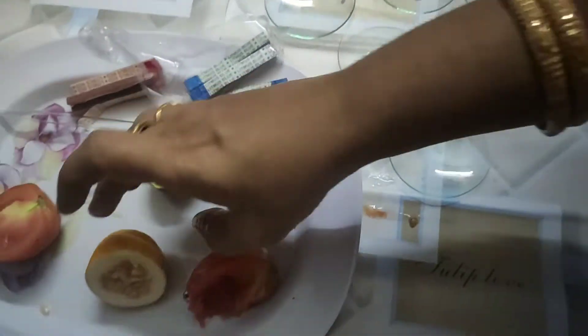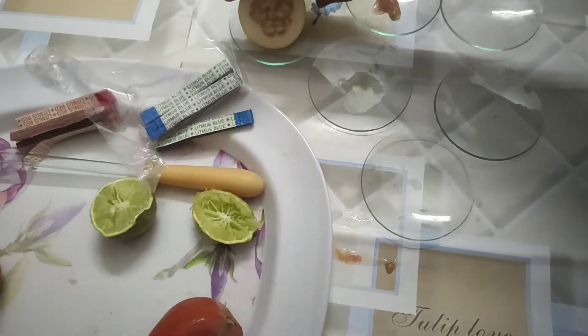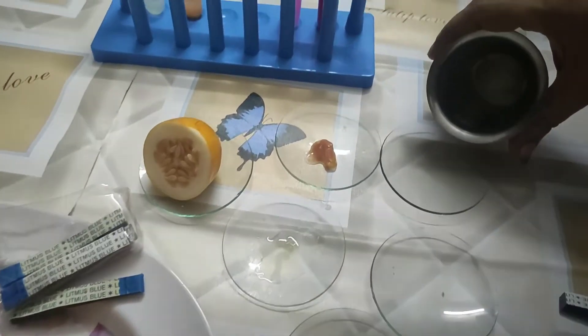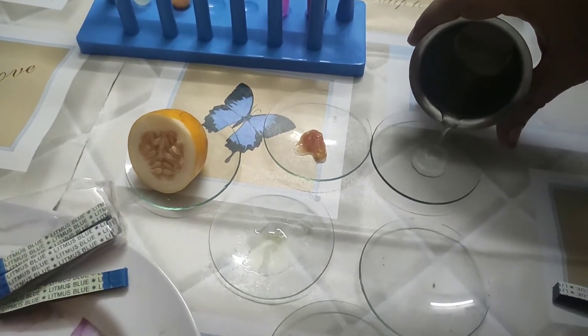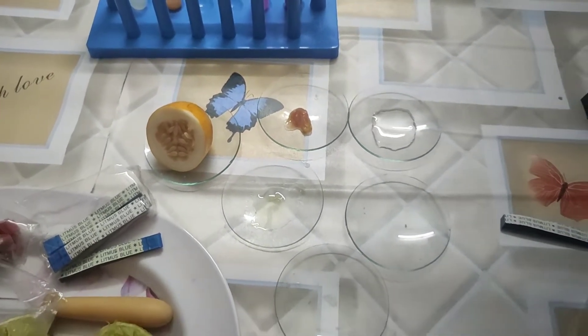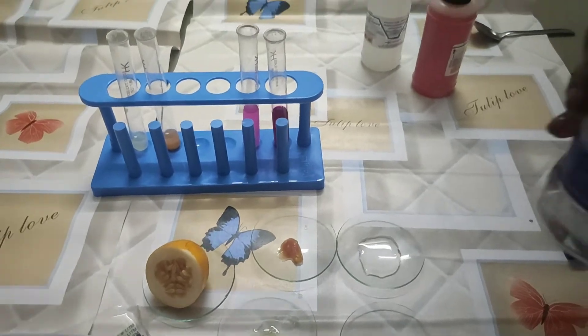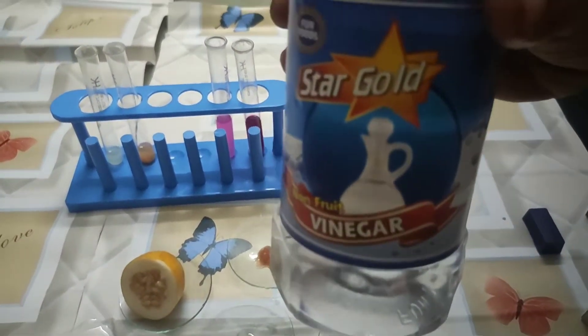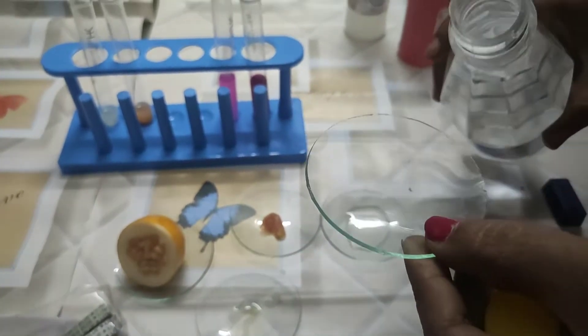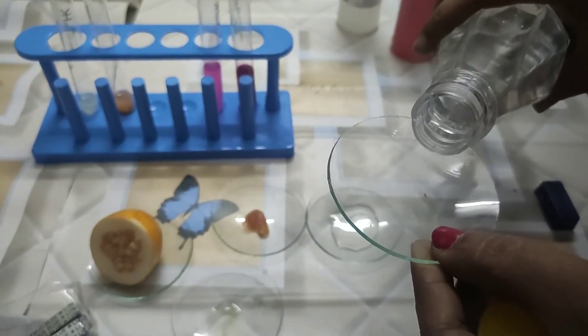A cucumber is taken there as well. Some water with baking soda mixed in — that is one sample. This is soap, and this is vinegar. Vinegar also contains acid, as we know, so I am also taking it in the watch glass.